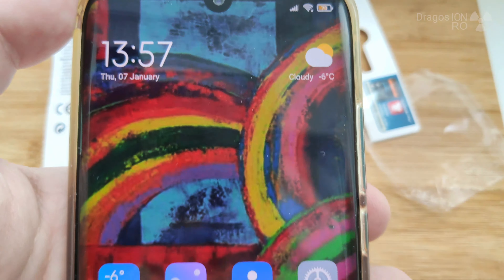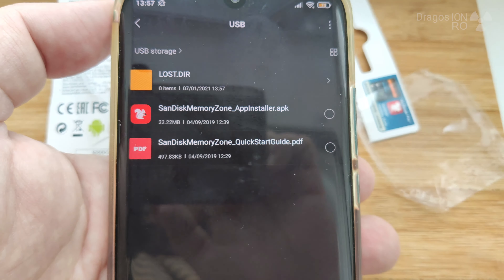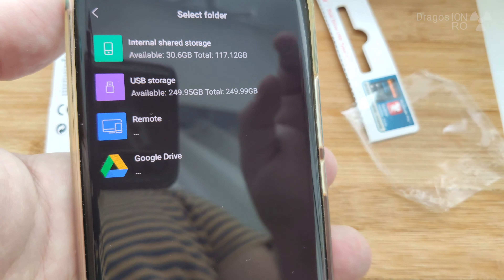That sounds like just regular tape, but it's not tape. Anyway, I really like the design on this thing — it looks like some really fancy item.